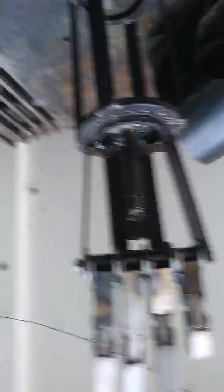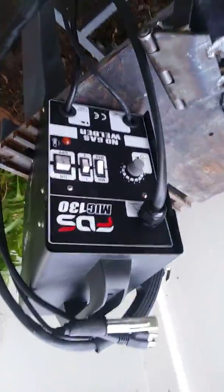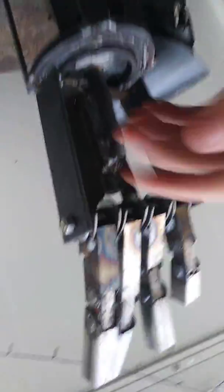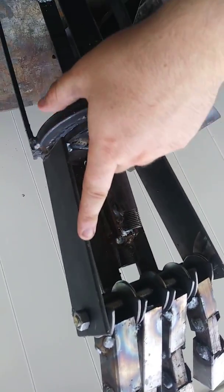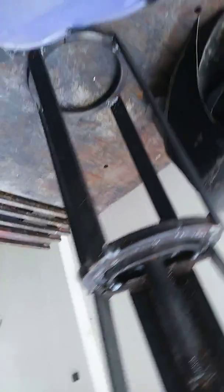I'll show you guys the basics of what you need for this project. Obviously a welder — a $90 welder would do the trick, as long as you can properly weld and make sure it's all good. Apart from that, the rest of this is 3/16th plate cut out. If you guys are interested, I can design a template to every single one of these dimensions so you can build this yourself.